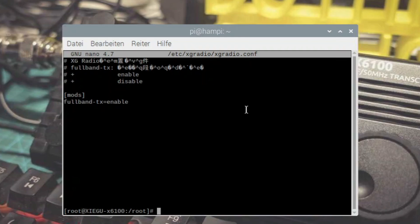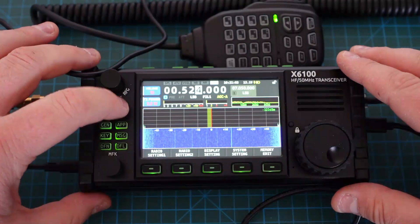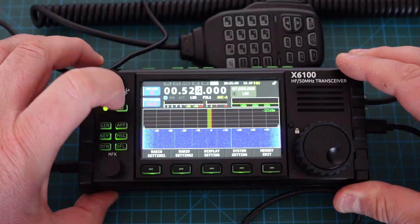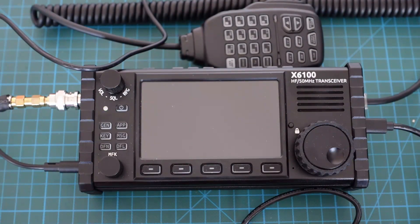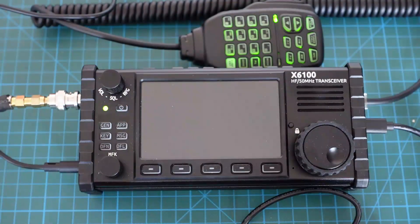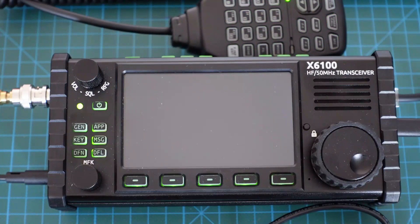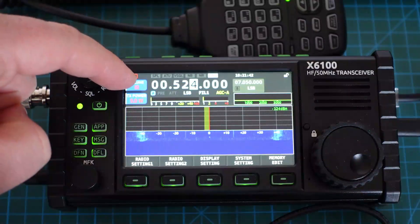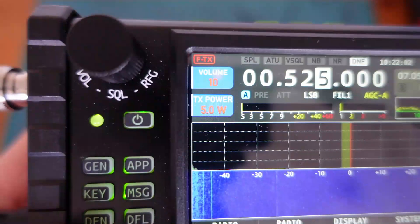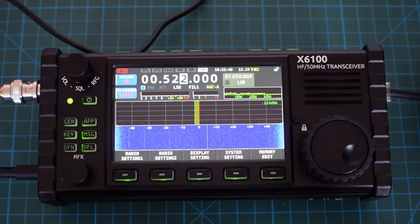Jetzt müssen wir den Xiegu einmal neu starten. Wir wechseln wieder auf den Xiegu, um zu schauen, ob unser Full-TX funktioniert, also ob unsere Frequenz-Erweiterung funktioniert hat. Wir haben am PC den Full-TX-Mode enabled auf dem Xiegu. Wir fahren den jetzt einmal runter – und jetzt ist er aus. Er blinkt, weil er lädt. Und jetzt schalten wir wieder ein. Er bootet. Und jetzt sehen wir hier schon die Änderung – die zeige ich euch jetzt noch schnell in Nahaufnahme.